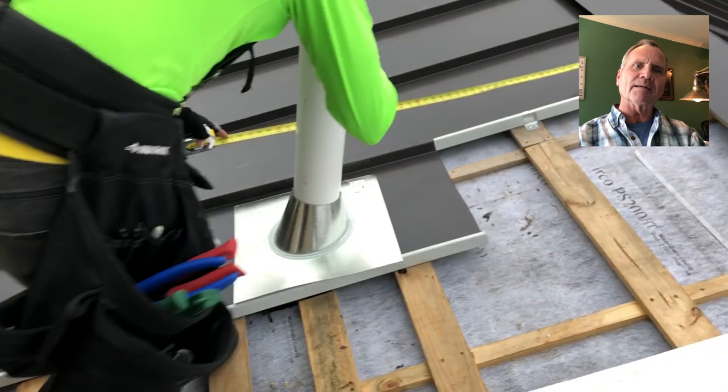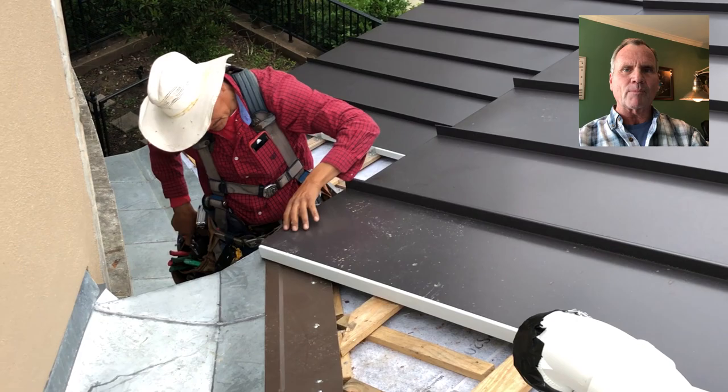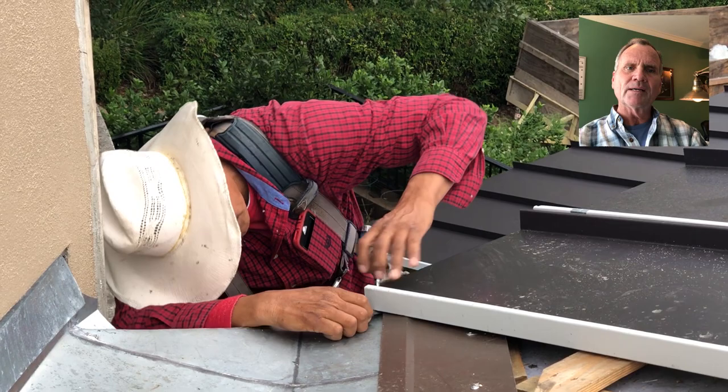Now you just saw this young man put the actual flashing on the pipe. He's getting an idea of how long the next panel is going to be so we can go ahead and cut that while they're installing this first panel. This entire process takes less than 10 minutes to go from a roof that's going to last five to seven years to a roof that's going to last a lifetime — 40 or 50 years depending on how long this roof really lasts. This is a dark bronze panel and you see him sliding it in now.